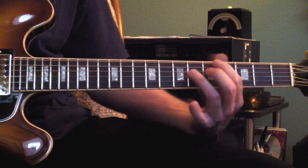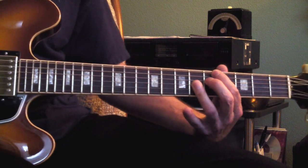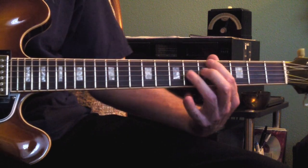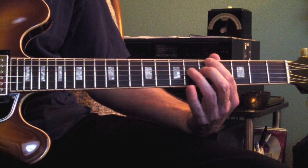From there we go to an A-7-raised-5. And if you play this all 6 strings, it's a raised-5-flat-9, but we're only strumming to the 2nd string, so we block the 5th string.